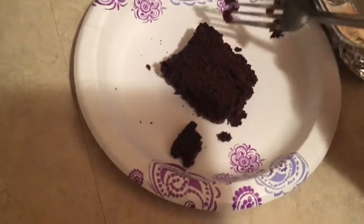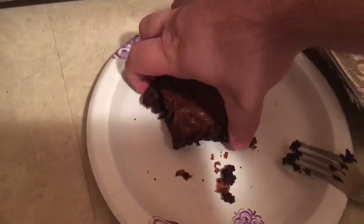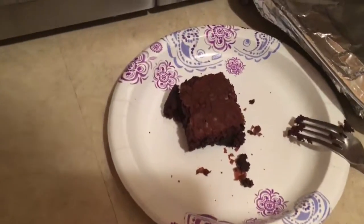Oh no! Upside downie. Ha ha ha ha ha! I'm funny. Make sure your brownie looks as good as it possibly can. If not, so be it! It's a brownie, it don't care.